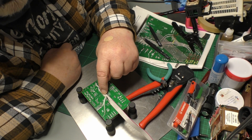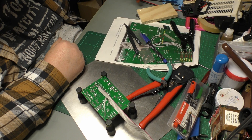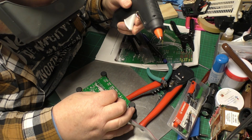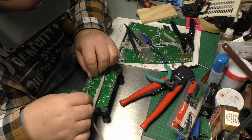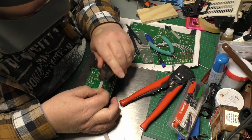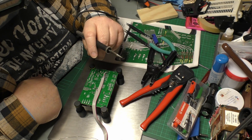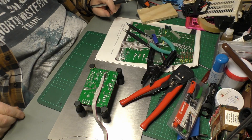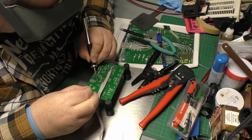I'm going to put a little bit of hot glue in here to stop things moving around. This little micro tip is not capable of heating the ground and 5-volt rails here, so we're going to have to change the tip. With this slightly more meaty tip we have better luck — yes, that's a lot better.